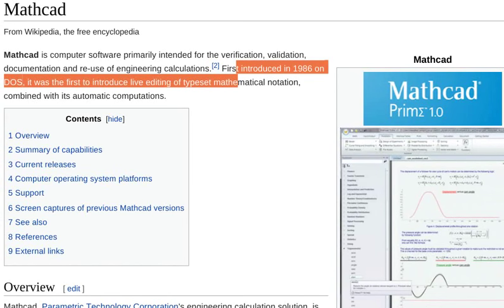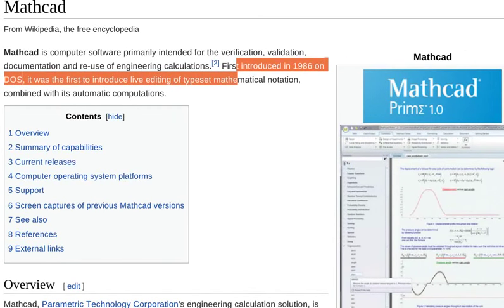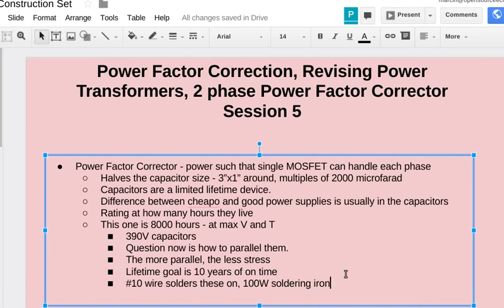My estimate for how long it would take to go from the current state to an actual working welder — a prototype that still had issues but could weld if treated carefully — would be one year, at roughly this full-time rate of development.